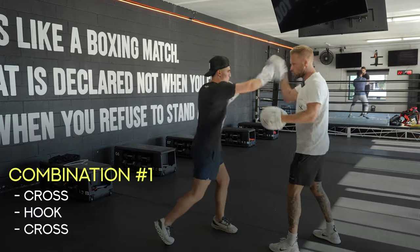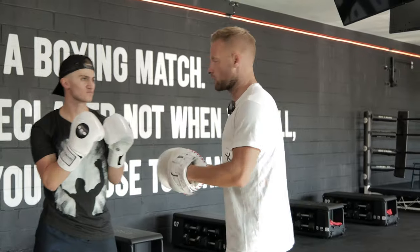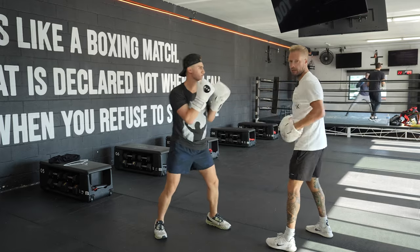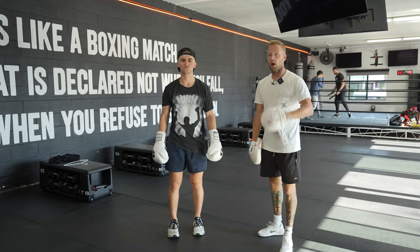One thing I like to do with this to build endurance for finishing in a fight scenario: we can build it up with odd numbers. Start with three to work on technique, then go to five for a bit of endurance, then seven, then nine — ladder it up and come back down. Just a little endurance drill with that knockout combination, the cross hook cross.